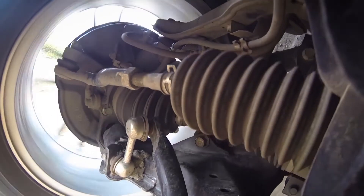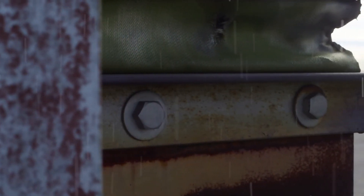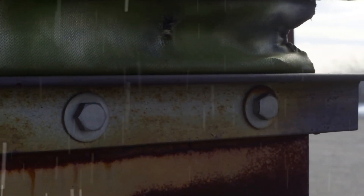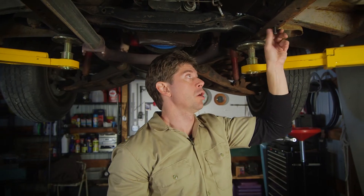When you use Thread Locker, you're buying insurance. You're insuring against nuts and bolts vibrating loose. You're insuring against air and water getting into threads, causing corrosion problems and potential failure. So it's not a question of if you should use Thread Locker, but what kind.